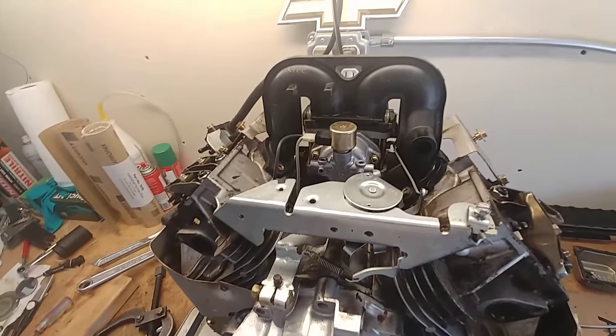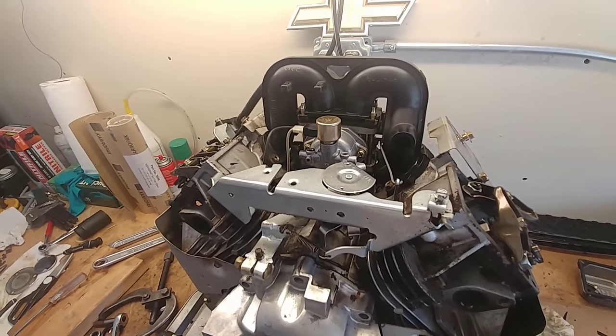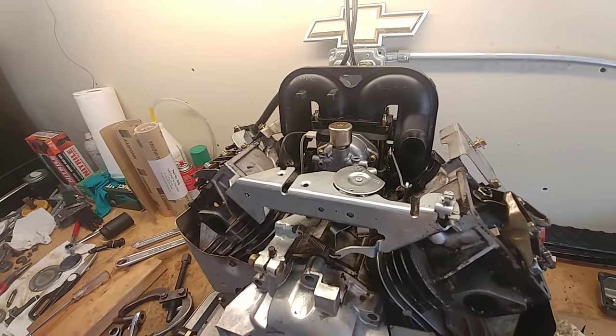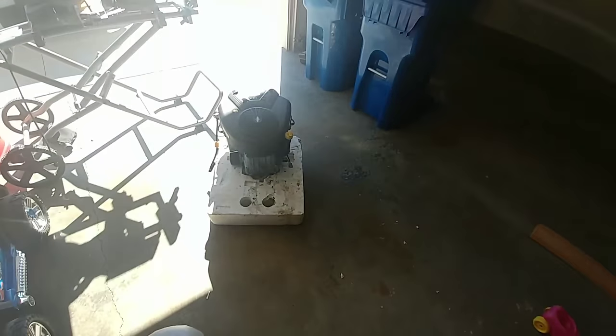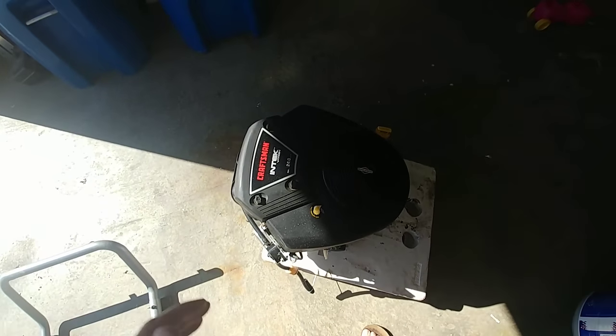Hello YouTube. This is a video about Briggs Intek V-twins, the more modern series. I've got another one over here — I'll show you. The engine looks like this, sorry about the sunlight.